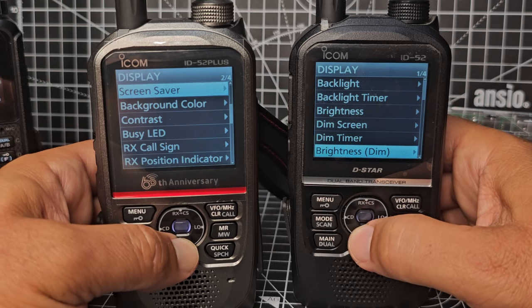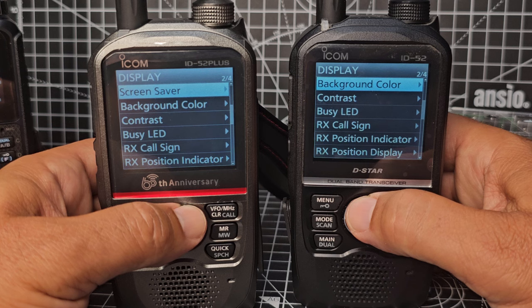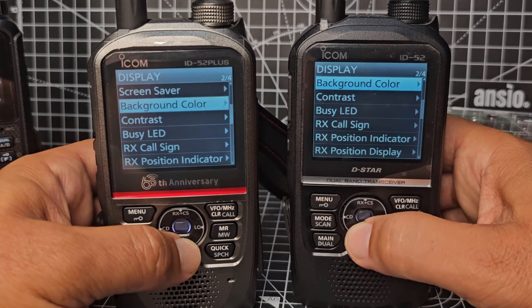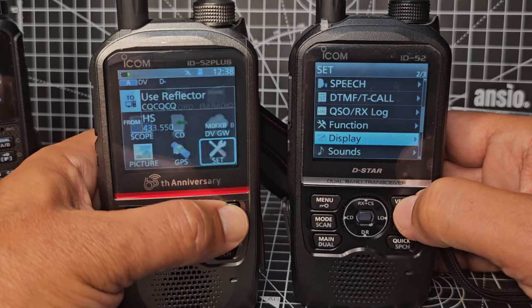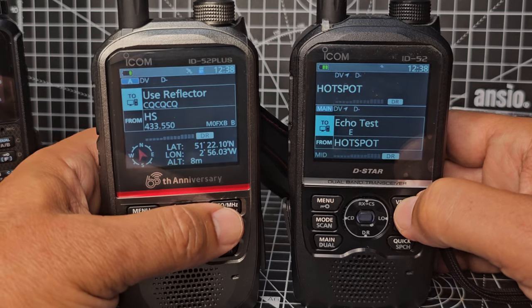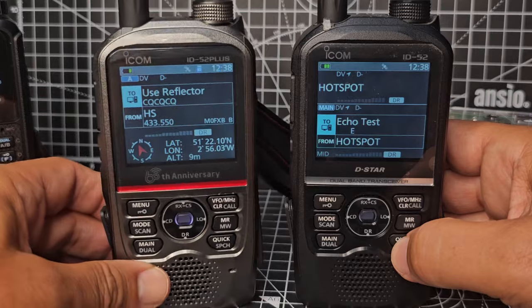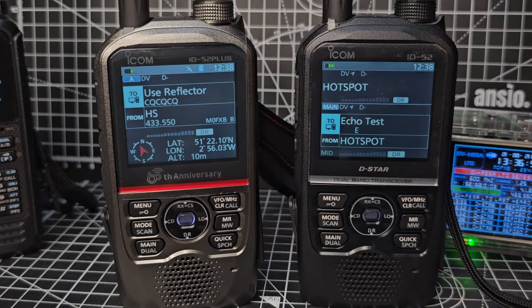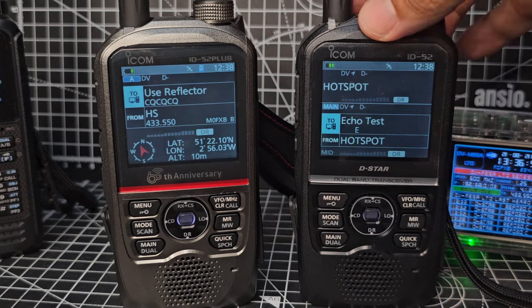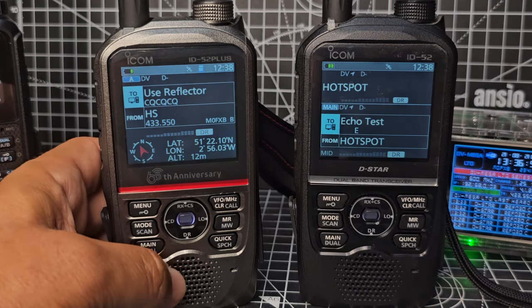There's no screen saver on the D75, but you can change the background color on both. Backing out — I think the older Japanese model of the 52 has a sharper black screen. You can see that the new Plus model is flickering slightly.